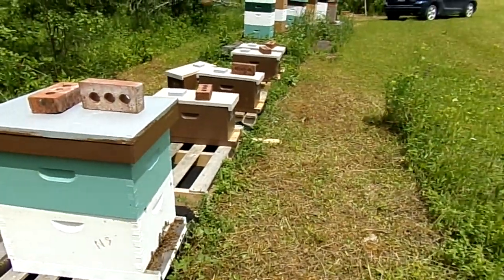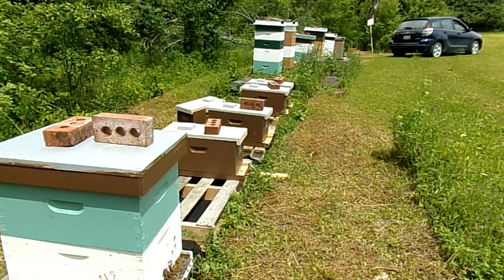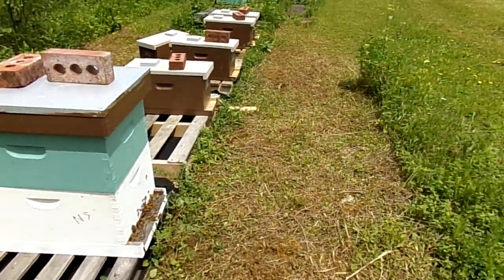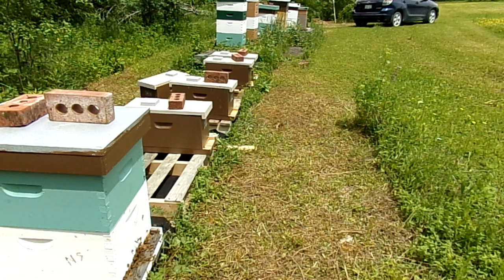All I'm doing today is going through things — through the nucs and splits, making sure all's well, making sure they've got enough resources. They should have enough foragers coming in and out. I do see a couple boxes that don't look like they've got as much going on. If it's fewer bees, as long as they've got good resources I'll pour in some more bees, and if they don't have good resources I'll put in some resources. Making sure they're all balanced and good enough to put into an 8-frame box in a couple weeks.